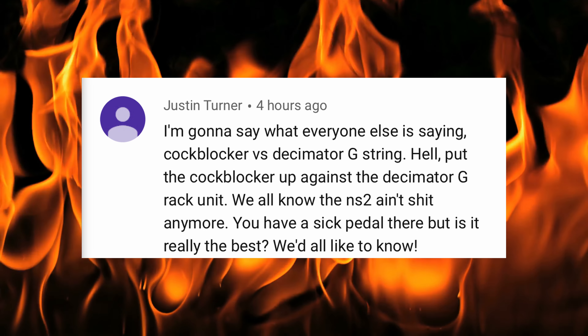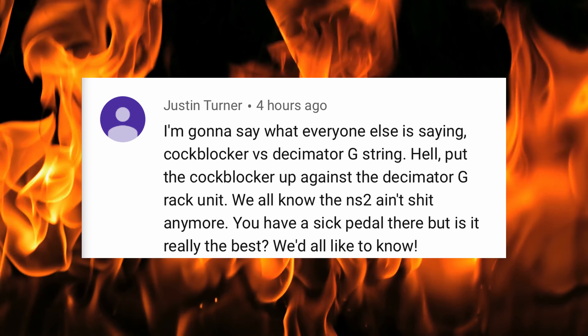I'm going to say what everyone else is saying — Cockblocker vs. the Decimator G-String. Put the Cockblocker up against the Decimator G-Rack unit. We all know the NS2 ain't shit anymore. You have a sick pedal there, but is it really the best? We'd all like to know.